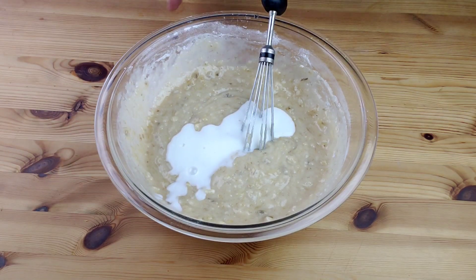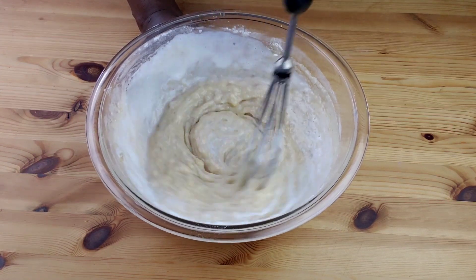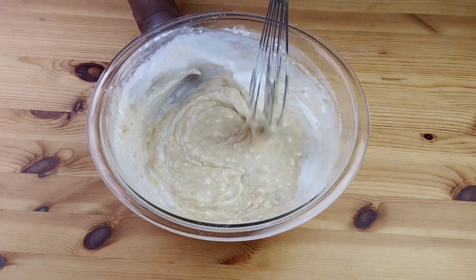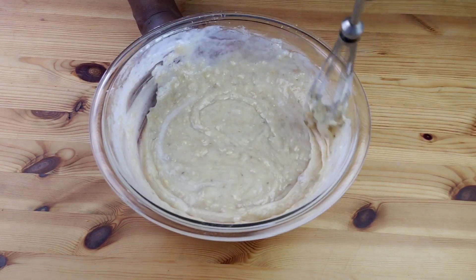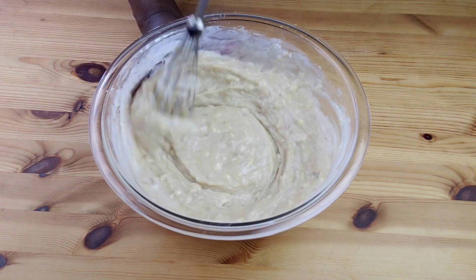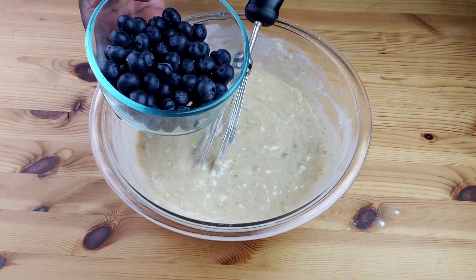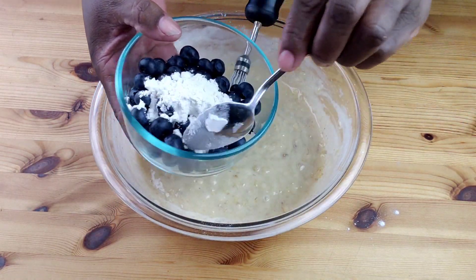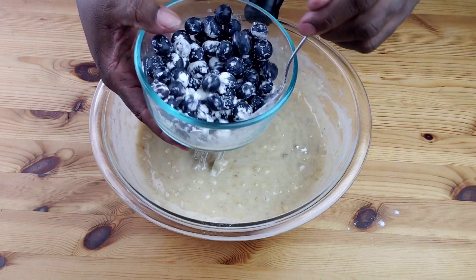You cannot believe how moist this blueberry banana bread is — and without any eggs! Now, with the remaining flour, I'm going to scoop out one tablespoon of flour and toss the blueberries with that flour.